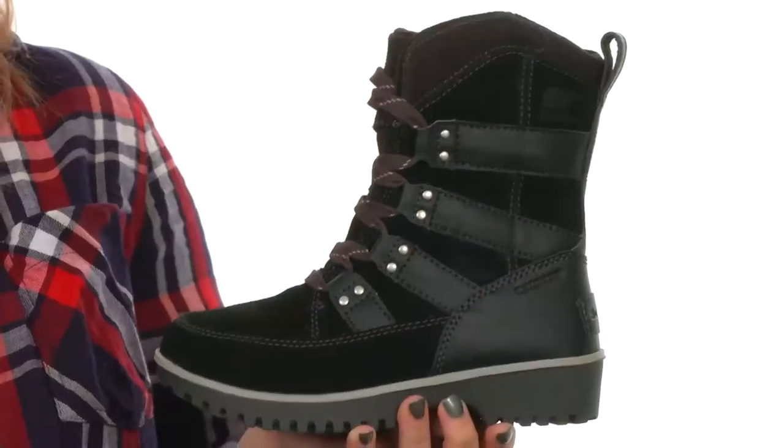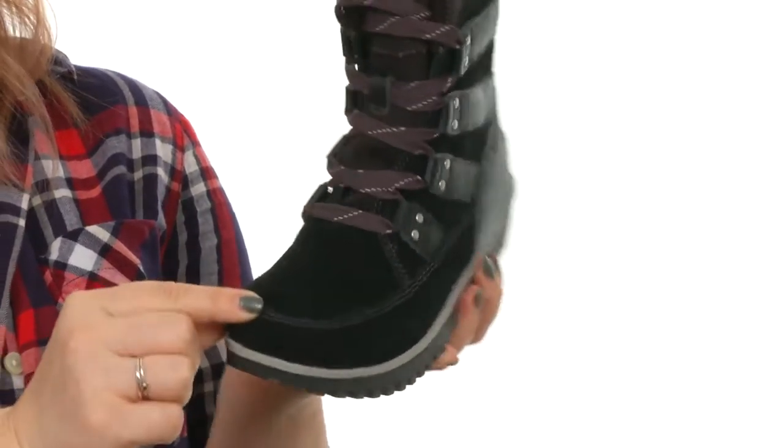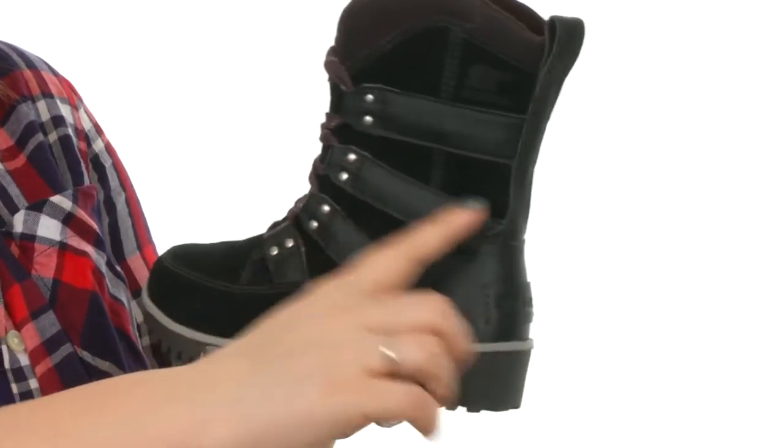Hey there, I'm Brooke and today I've got the Menno Lace from Sorel Kids. This boot is amazing — it features waterproof suede uppers with double stitching in the high wear areas, a traditional lace-up design, and polyurethane coated overlays for long-lasting durability.